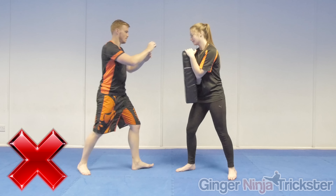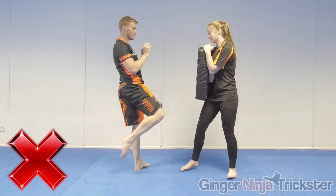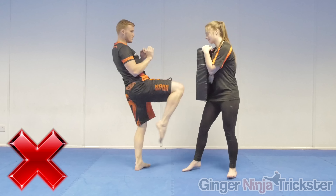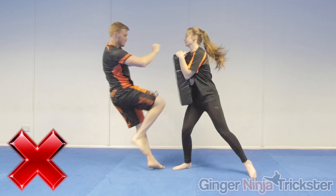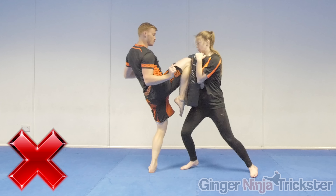When striking, try not to lift or swing the knee up first and then turn the hips into the strike, as there won't be as much distance to gain acceleration and the knee will be weaker, causing little damage. Also, lifting the knee too high as you strike means the hip and your body weight are not behind the strike as much, and the knee can even bend into yourself on impact.